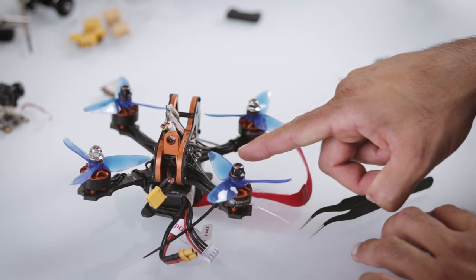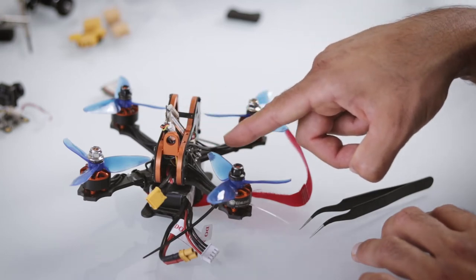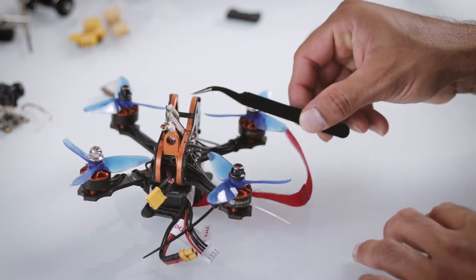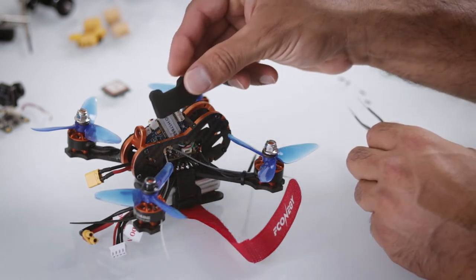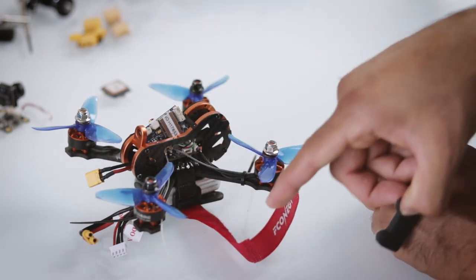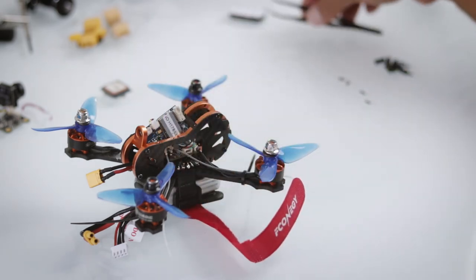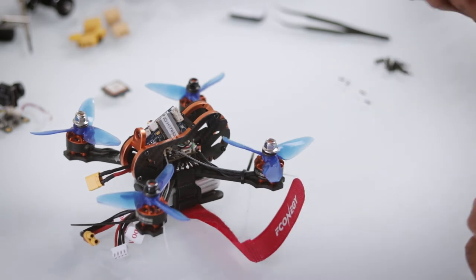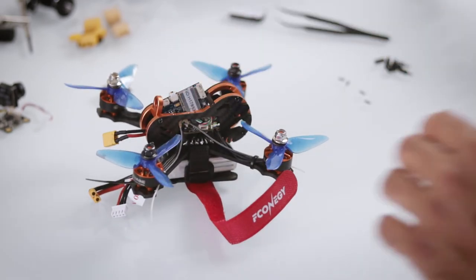I now have just the ESC, flight controller, and receiver. The receiver doesn't fit well into the frame because it's slightly oversized, so I've improvised by keeping it sticking out a bit, wrapping some foam protection around it, and using the battery strap to wrap the whole drone up. This has been working fairly well and keeps the drone from falling to pieces like it was when I had it mounted on standoffs.